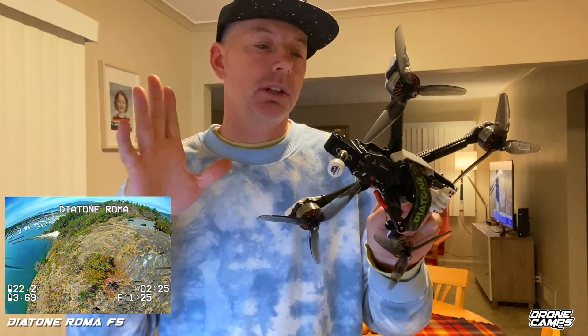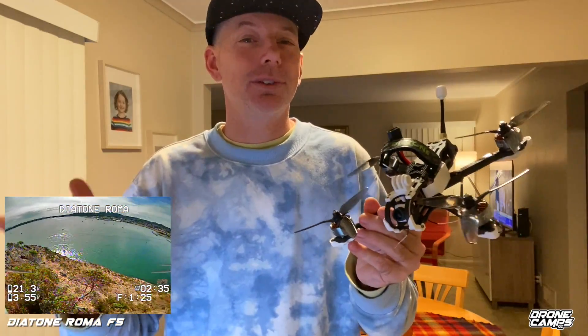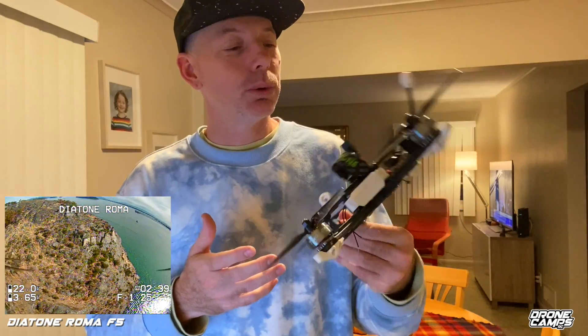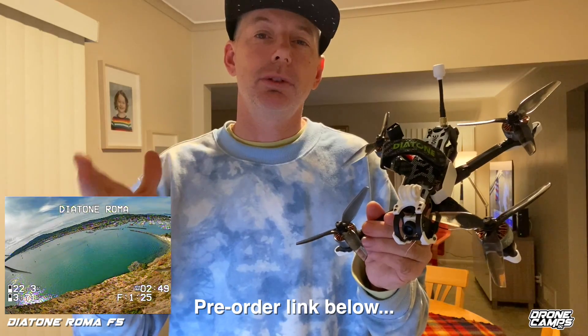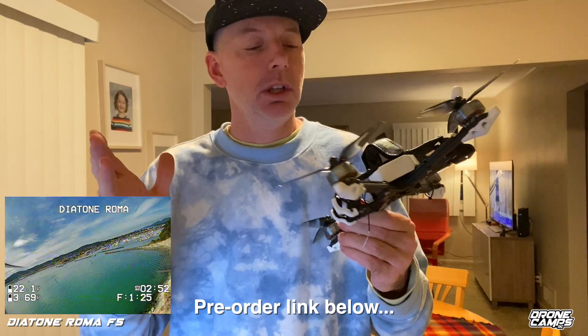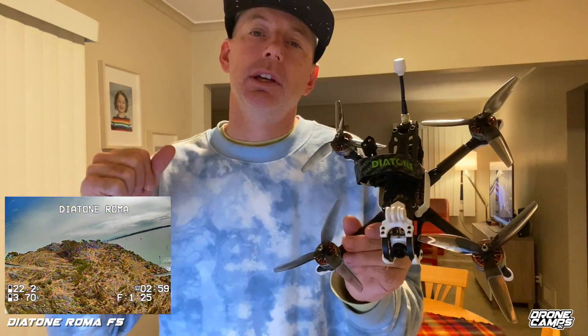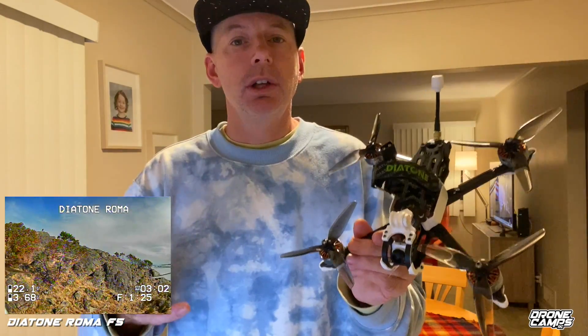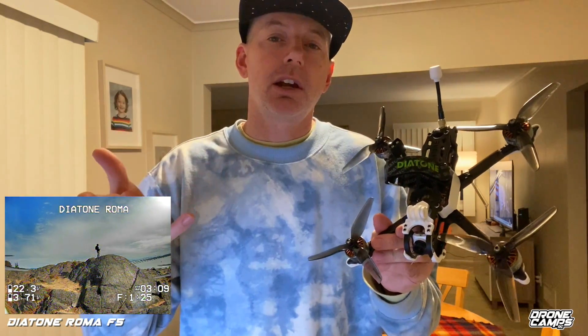I could keep talking about this for another 15 minutes because there are a lot of cool aesthetics about this quad. For a starting price of around $189, it's actually a really good deal for beautifully designed gear. The Roma F5 is definitely a thumbs up on the channel — maybe even two thumbs up — because it's just stunning to look at and beautiful to fly. Great tune, not a lot of vibes, so it's where it needs to be for a bind-and-fly 5-inch. Thanks again for watching, I'm Justin Davis — please take care and I'll see you on the next one.